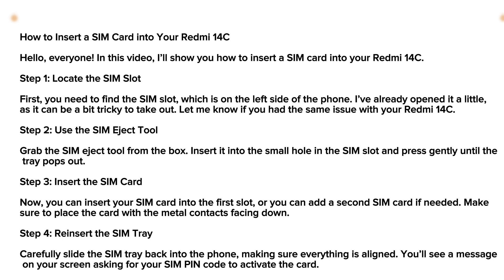Slide the SIM tray back into the phone, making sure everything is aligned. You will see a message on your screen asking for your SIM PIN code to activate the card. And that's it — your SIM card is now activated in your Redmi 14C. Thank you for watching.